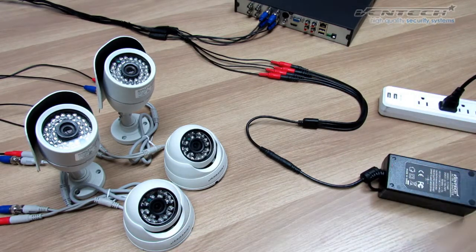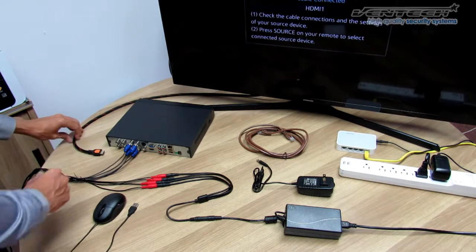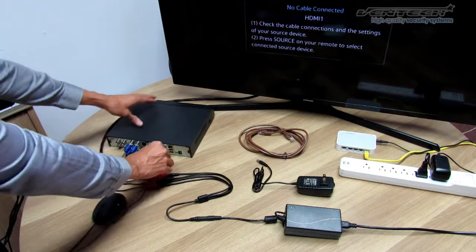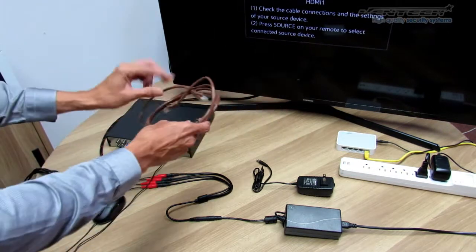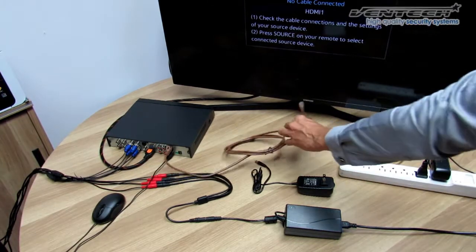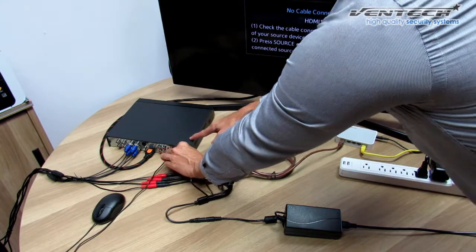Now let's see how to connect your cameras to the DVR. Here you got everything — this is the last step. Please connect the HDMI cable first, right behind the DVR, then the mouse. Here you have the Ethernet cable — please connect it to the right port, and connect the other end of your Ethernet cable to the router. Finally, plug the DVR in by using the power adapter.